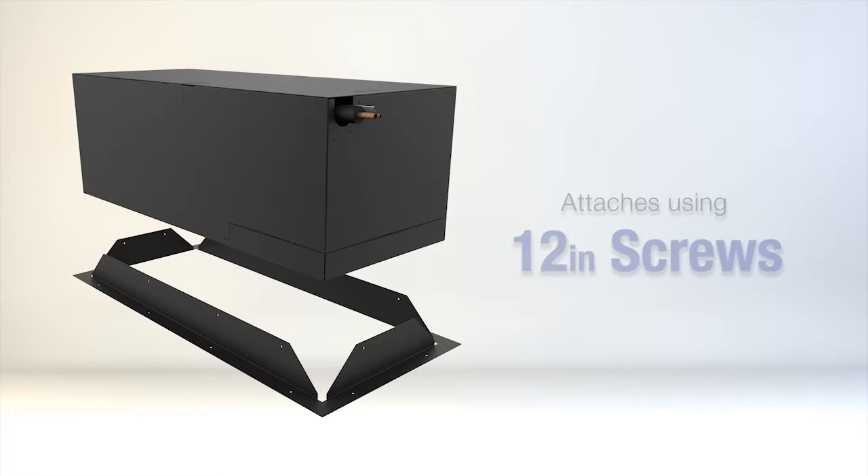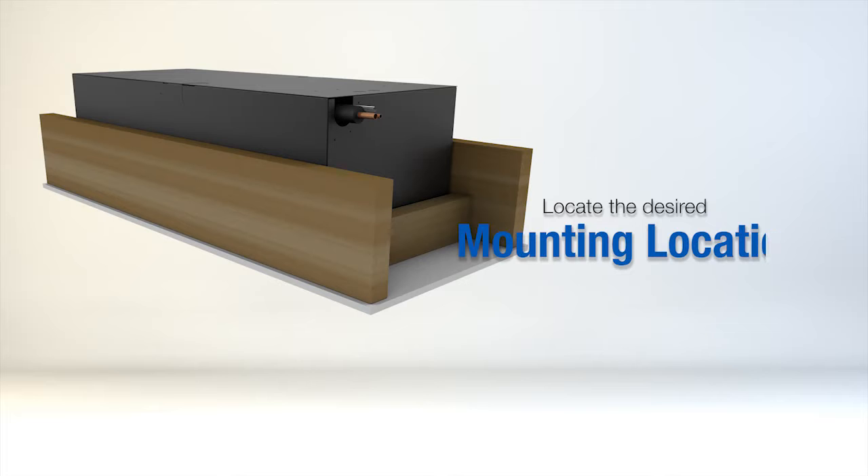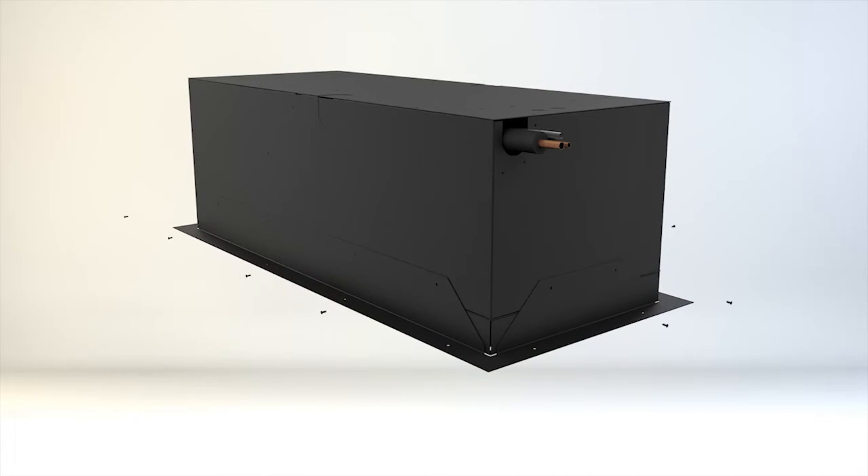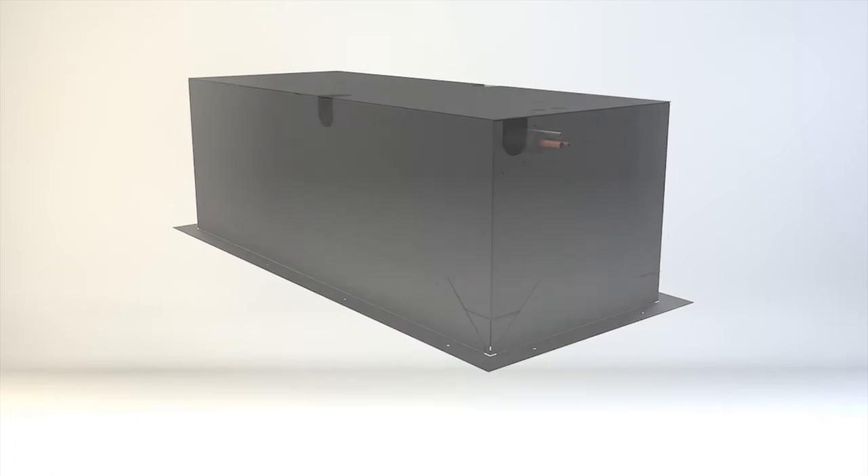The mounting bracket is attached using 12 half-inch self-tapping screws. Locate the desired mounting location and bracket orientation, then slide the bracket over the unit and attach it using the screws and pre-drilled hole locations on the unit.